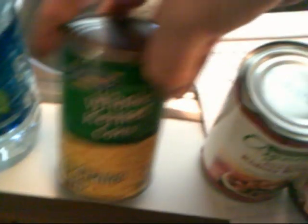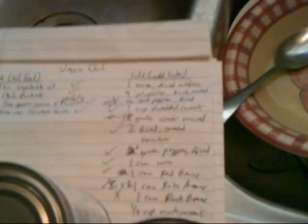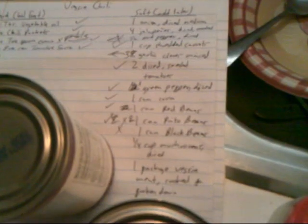A can of corn — I have an extra half a can I'm just going to throw in there. Skinny beans, black beans, pinto beans. And some cloves of garlic — about three cloves of garlic — and some mushrooms, about a couple mushrooms diced. And that's it. I should come up with a better list; this is chicken scratch here.